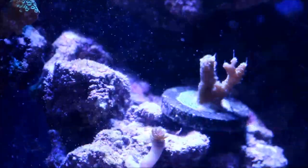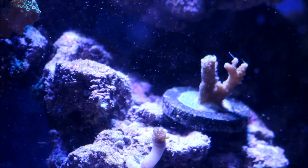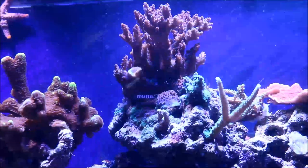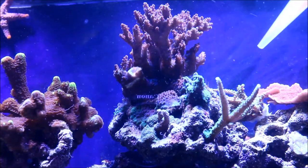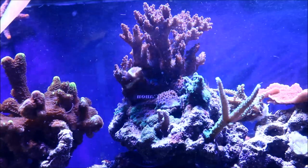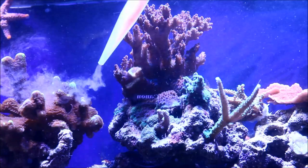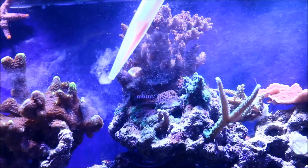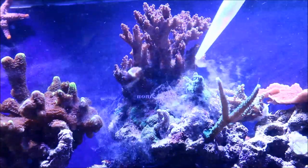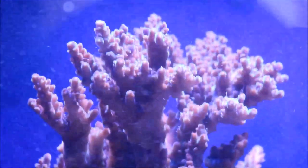Now here you see I'm dosing Reefroids with Julian's thing and I make sure that I dose it to allow the mix to flow into the coral and not drop it directly on it. Here is the SPS rock and I'm going to sweep from left to right. I do have my wavemakers off but my return pump is still on, so I'm allowing it to float into the SPS rock and allow these corals to grab it and be able to pull it in much like they would do in nature.